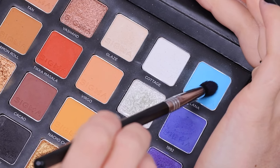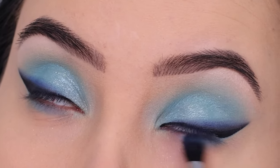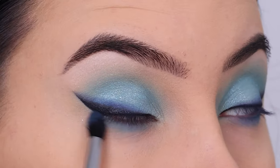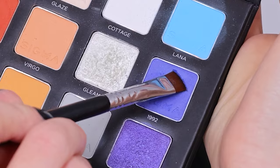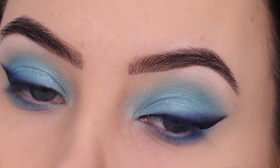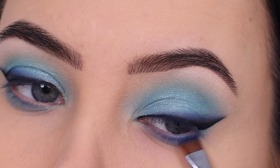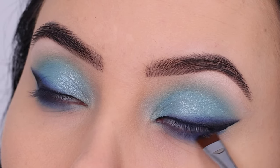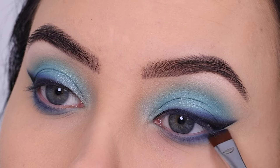I went back in with the color Lana on a tiny blending brush, smudging it all the way underneath the lower lash line and sweeping my brush back and forth. Then I went back in with the color 1992 and a flat definer brush, applying a little bit at the outer part underneath the lower lash line to make it a little darker and to connect it with the winged liner so everything blends together.